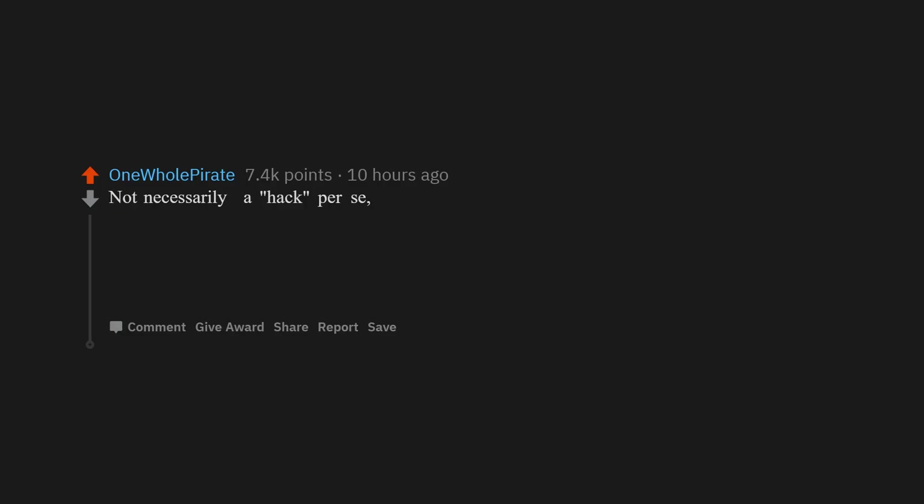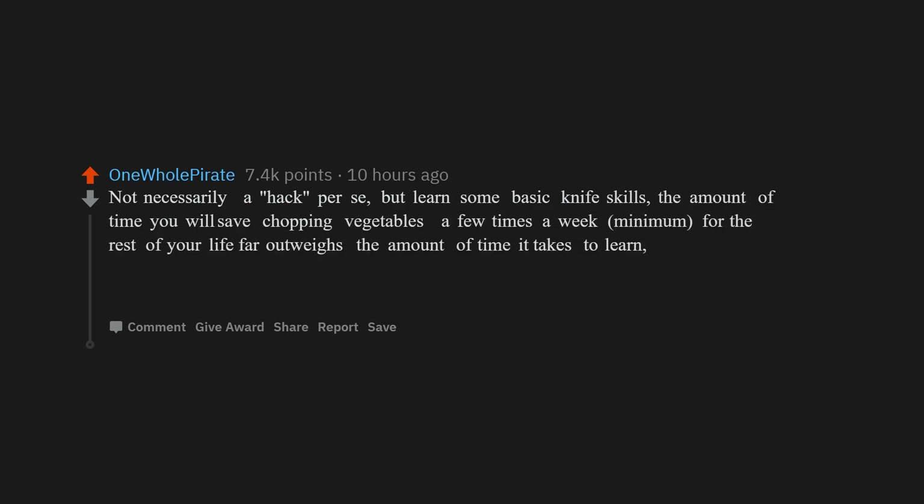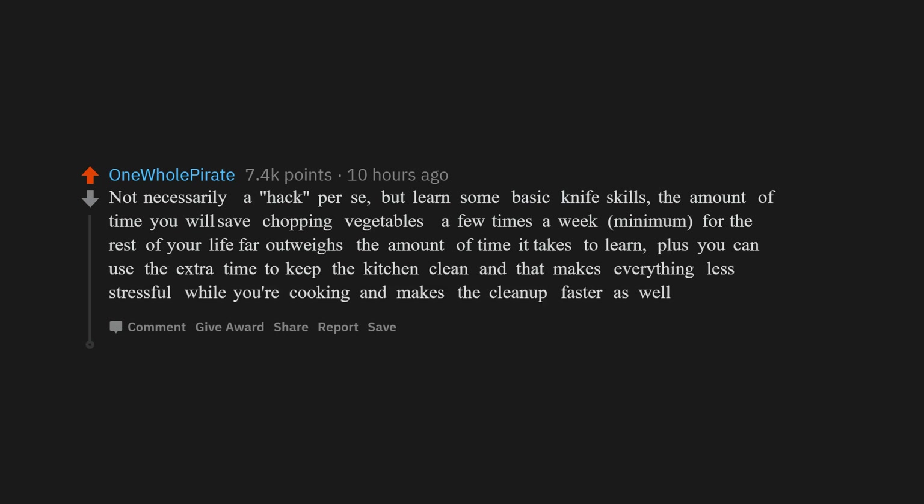Not necessarily a hack per se, but learn some basic knife skills. The amount of time you will save chopping vegetables a few times a week for the rest of your life far outweighs the time it takes to learn. Plus you can use the extra time to keep the kitchen clean, making everything less stressful while you're cooking and making cleanup faster.